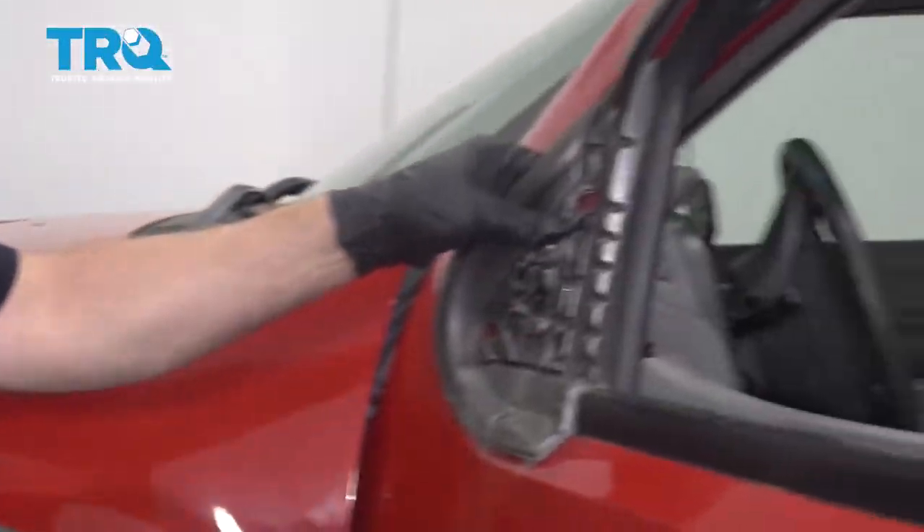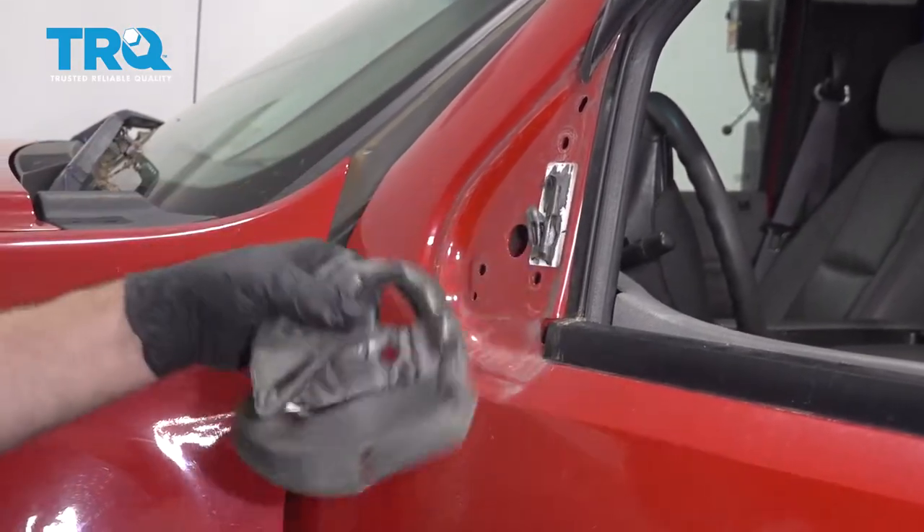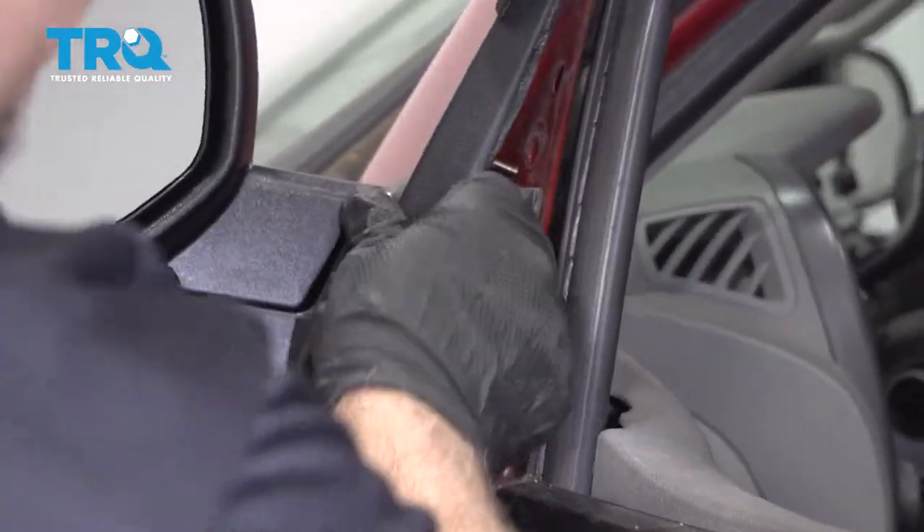Take this insulation off. The new one already has one, so just peel that off. Take the new mirror and just slide it into position.